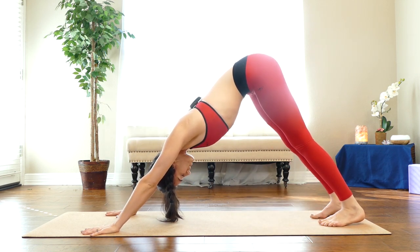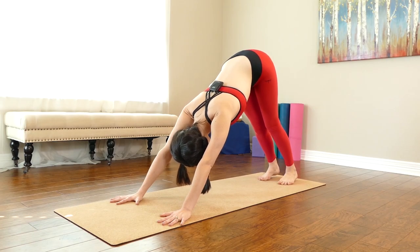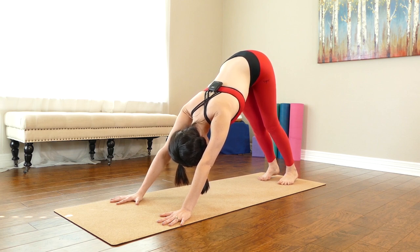In the next round of Sun A, we're going to up the intensity by taking out that tabletop. You're simply going to press up from cobra to downward facing dog, and you're going to do great. We'll take the next round of Sun A pressing straight back instead of pausing in tabletop.